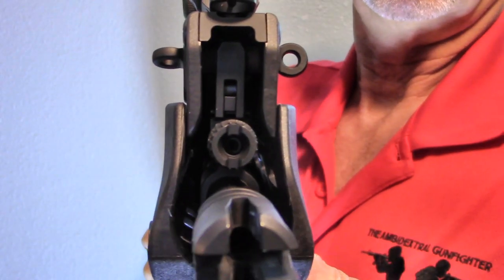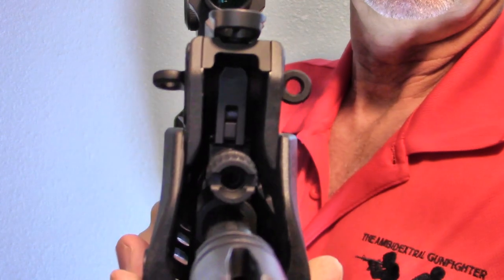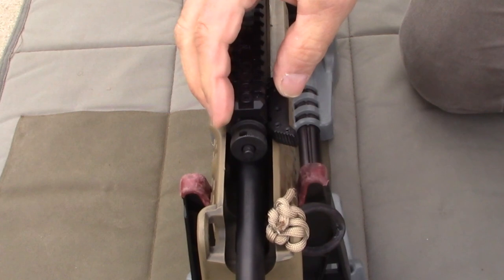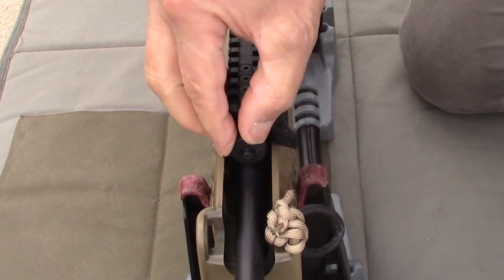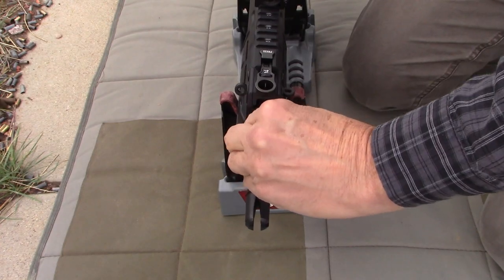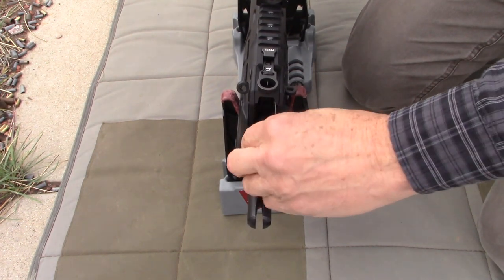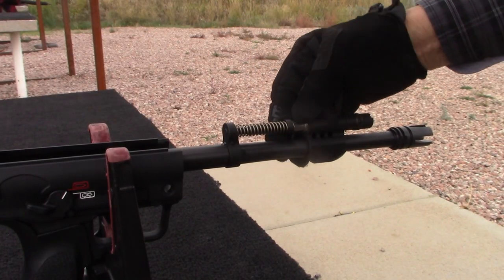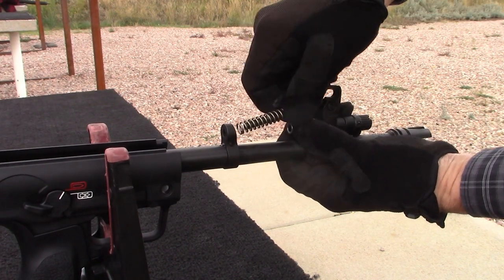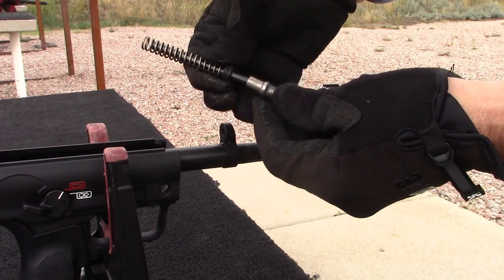Gas adjustment. The Hellion has two gas settings: normal and suppressed. The RDB, with over a dozen settings, is able to refine the gas setting for best and gentlest operation. The MDR comes in second with six settings, with the Hellion well back of the field for tuning the rifle to your particular cartridge. The Hellion gas system is very easy to clean, but just doesn't equal the RDB and MDR. Without this tunability, it's going to be a little bit harsher to shoot than the RDB.